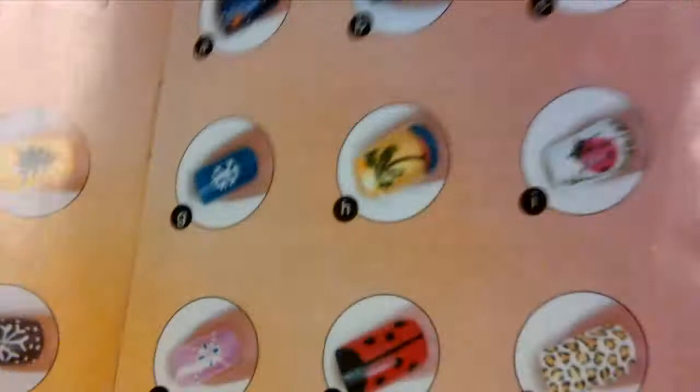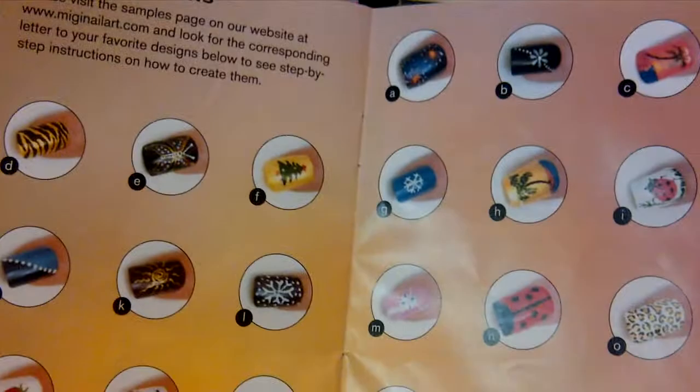I typically use this page to go through and pick which designs I'd like to use. There's a lot in here to start from, and after that you can use your imagination. You can write some ideas in here on the back as well.